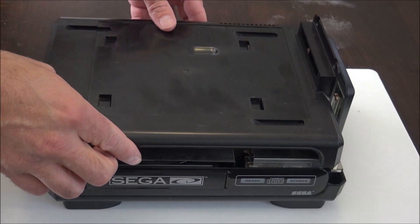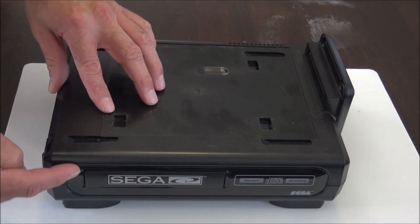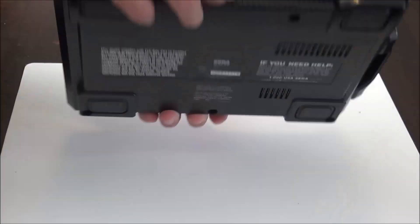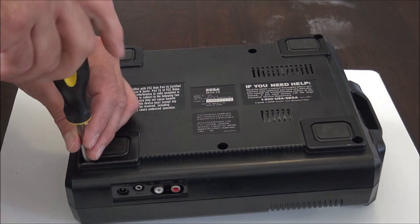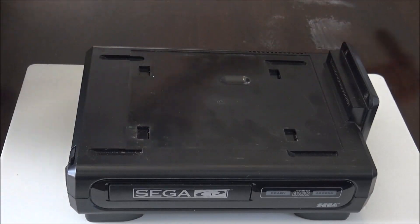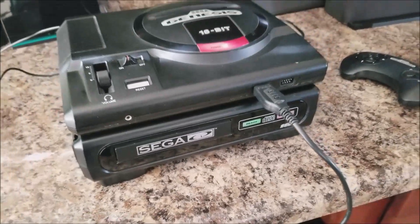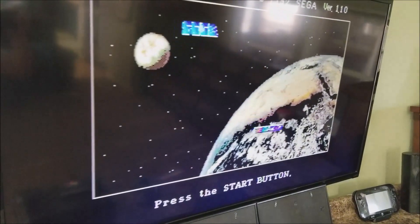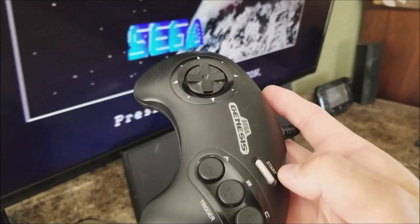Now it's time to put the Sega CD back together. Make sure everything is aligned properly and it should slide right into place. Slide the top part of the case on, hold the two halves together, flip it over and install the six screws. Then flip it back around and put the remaining two screws in place. Now for a real test — I haven't even tested a game on this Sega CD yet. The only tests were making sure the CD tray opens and that it powers up.